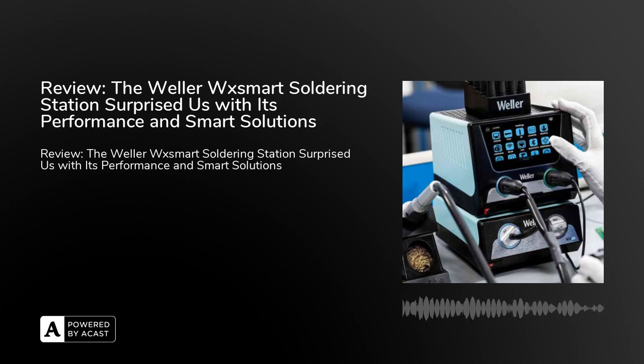The Valor WX Smart features a highly intuitive interface with a large full-color display. The new integrated color display allows you to monitor power and temperature graphs in real time, making using the station extremely pleasant.